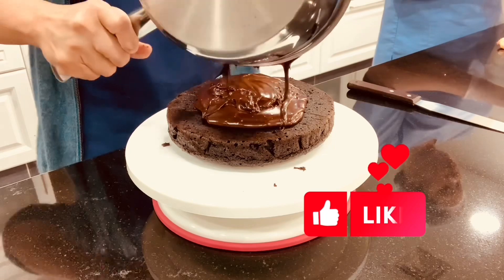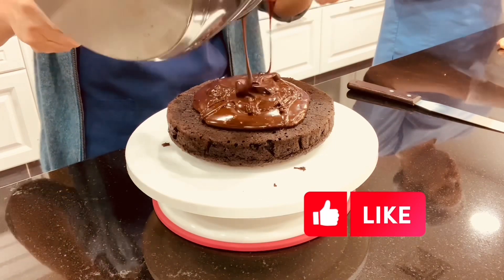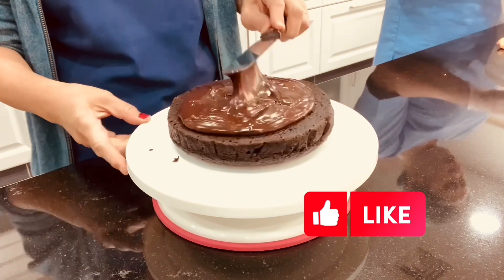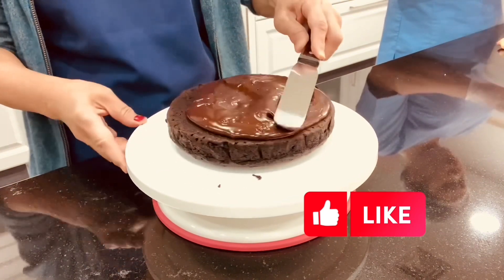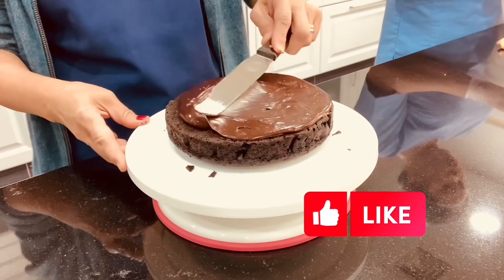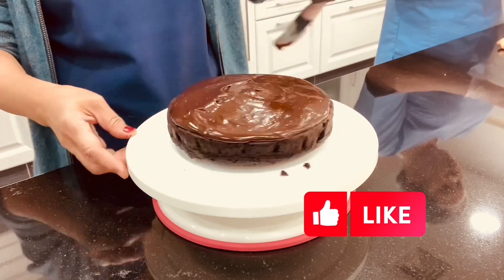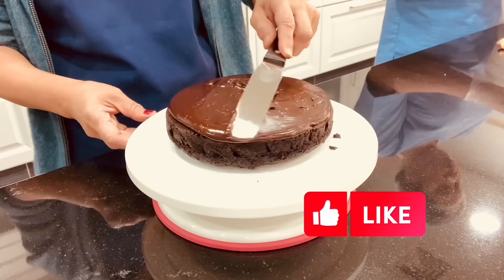Put the whipping cream on the heat and keep it boiling. When it is boiling, take it out and add the 450 grams of milk chocolate. Keep mixing until well combined, set aside for a while, then pour it over the top of your cake.